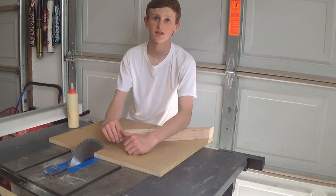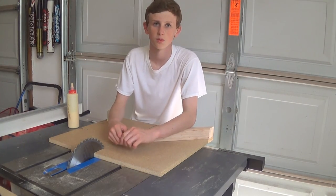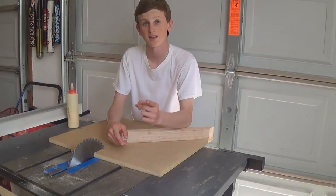If you guys like this video, please help support my show by giving it a like, and don't forget to subscribe for more woodworking videos every Tuesday. I'll see you guys next week.